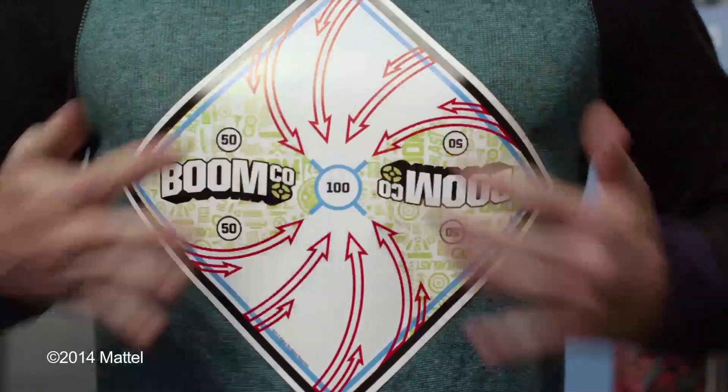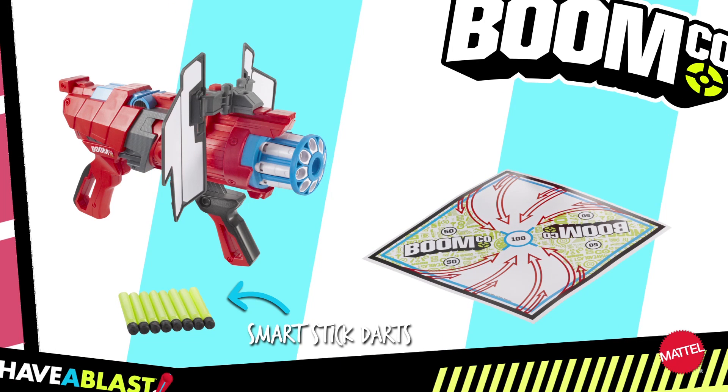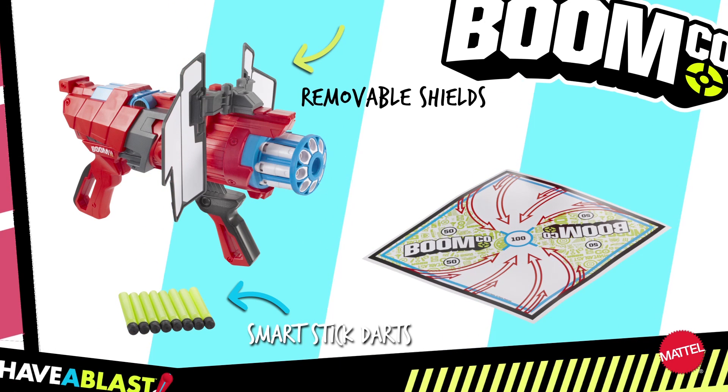It comes with a smart stick target that you can stick anywhere so you can see you've nailed it. Comes with eight smart stick darts, push button transforming, removable shields, and a smart stick target.